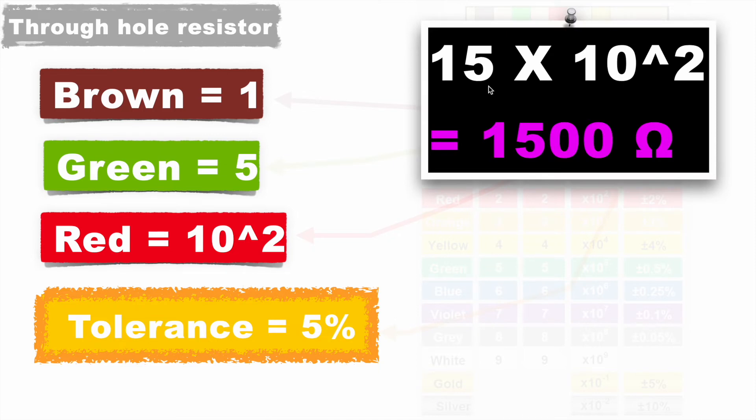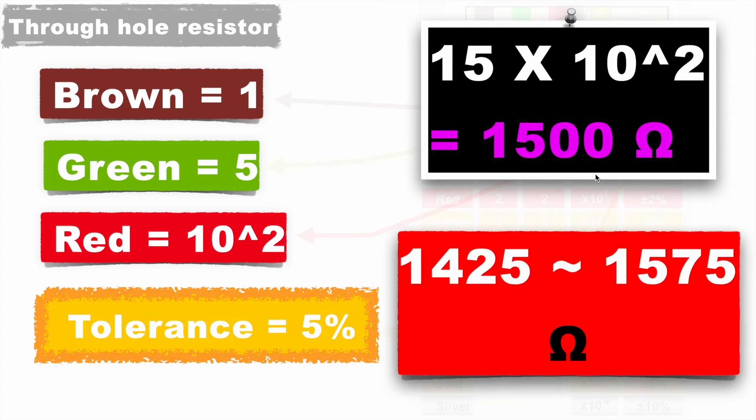The first two digits are 1 and 5, giving 15. Multiplied by the multiplier 10 to the power 2, we get 1500 ohms. The tolerance of 5% gives a variation of 75 ohms, so this resistor value can vary from 1425 to 1575 ohms. In this way, we can calculate the through-hole resistor value from the colors present on it.